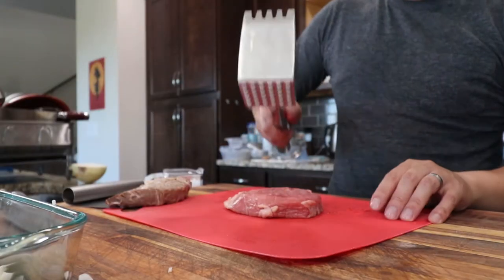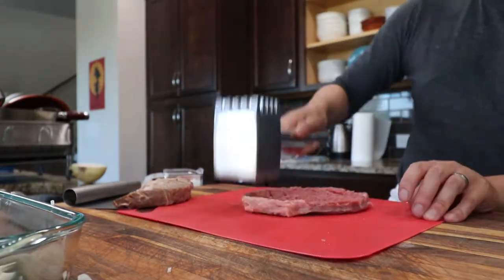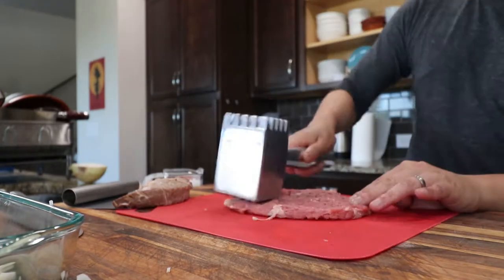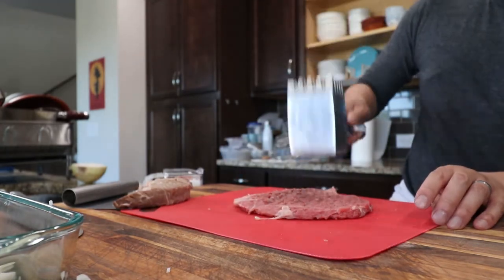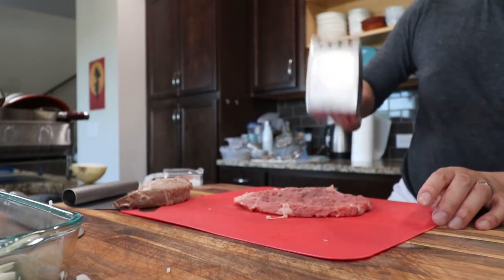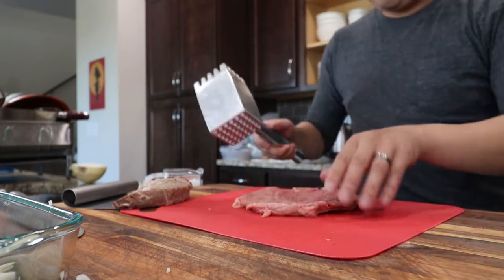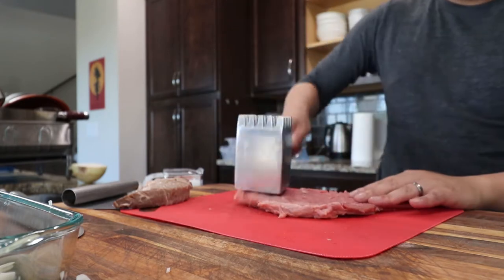Beat that meat and pound it flat. This will let the onion juices penetrate and make that meat nice and tender. Don't be afraid to beat that meat nice and hard — do it on both sides.